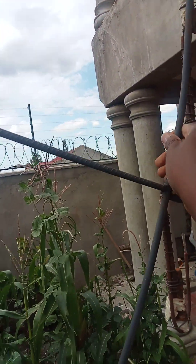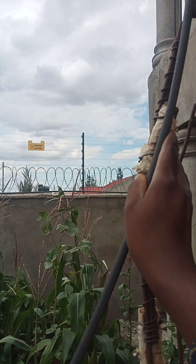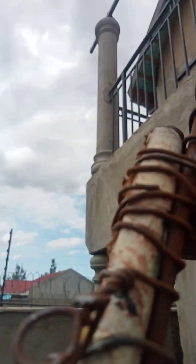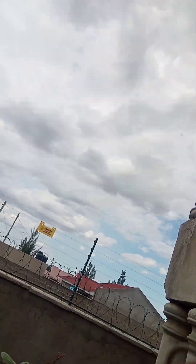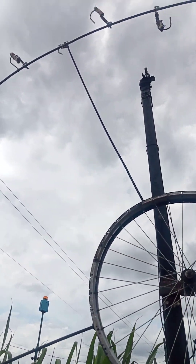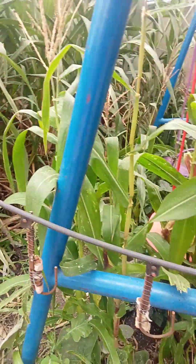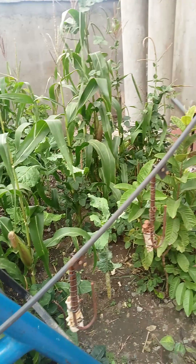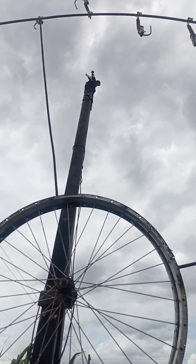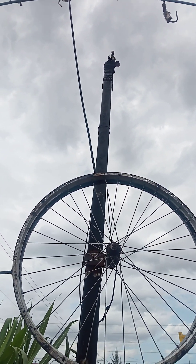I'll try to correct the ones which are not pointing towards the ground. There's another one here not pointing towards the ground — I'll correct it. Some minor problem in fabrication here. All right, there you go. Now you can see all the lever arms on the left-hand side are extended, and on the right-hand side they're all pointing towards the ground. Because of the differences in lever arm length on both sides, if I release it, it should be able to rotate — and there it goes.